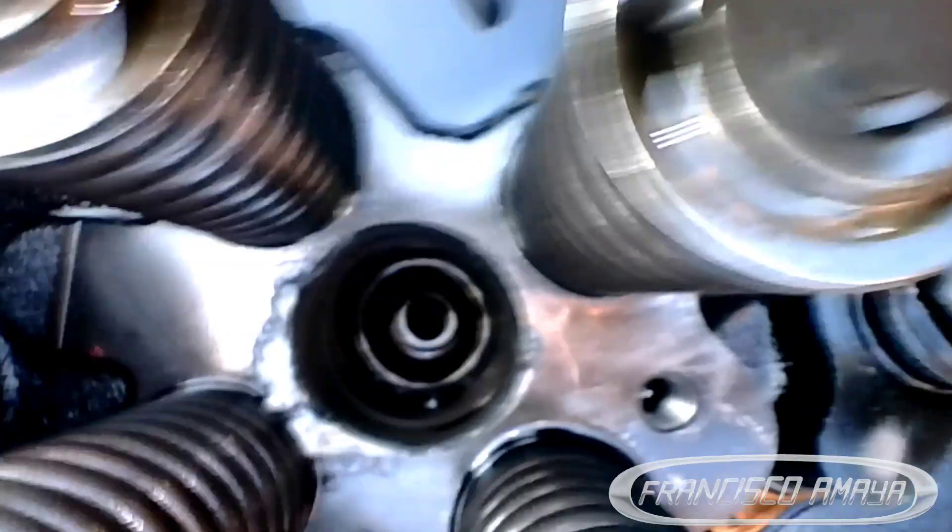In combination with your experience and the tool, you want to find out the problem. In this case we introduced the endoscope tool inside the cylinder head through the injector orifice to find out the problem. Once we got in there, we found that the cylinder head has different cracks in different areas.